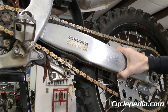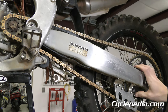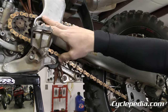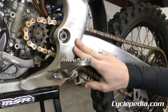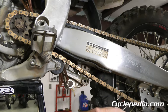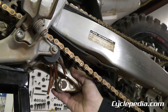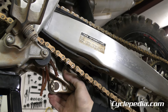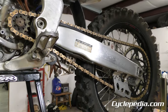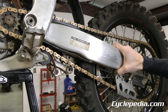Grasp the swing arm and give it a wiggle — what you're really looking for is any free play. The farther back you grab it, the more leverage you'll have, since the free play you're checking for is up around the swing arm pivot area where the bolt goes through the engine. That would indicate worn out needle bearings. Down on the linkage you can't get too thorough, but give it a little wiggle and a look. You can also put your hand on the seat and bounce the suspension up and down to feel some problems.